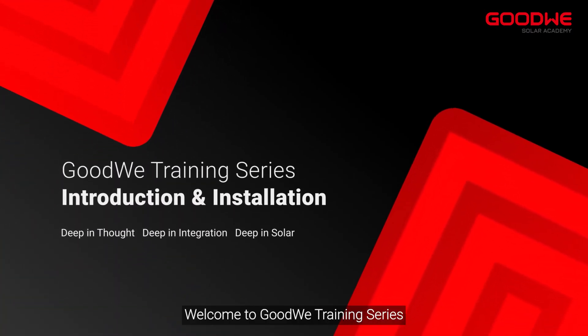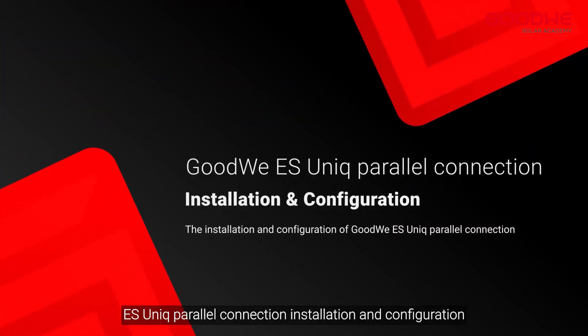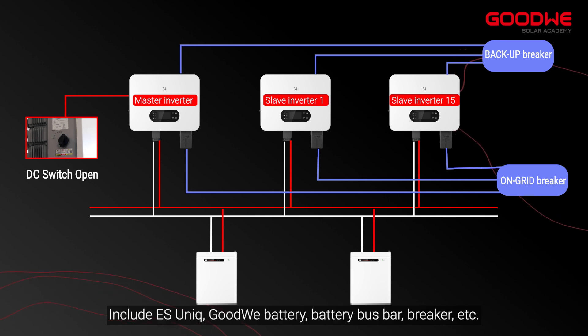Welcome to the GoodWe training series. Today we will take you through the eSunic parallel connection installation and configuration. This is the typical wiring diagram of the eSunic parallel system, including eSunic, GoodWe battery, battery bus bar, breaker, and more.